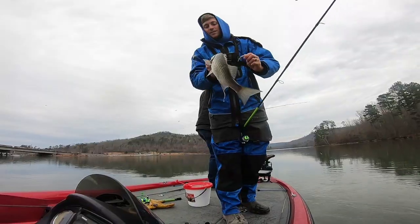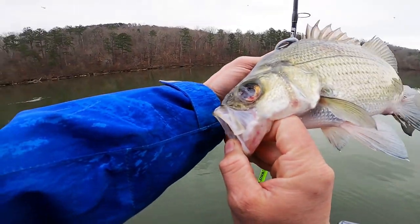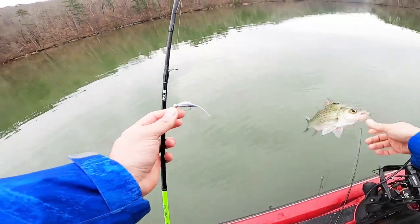We are out here smashing them though guys - look at this one's eye, oh my goodness, check that out. That's a little nasty!